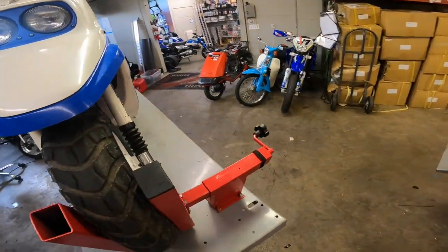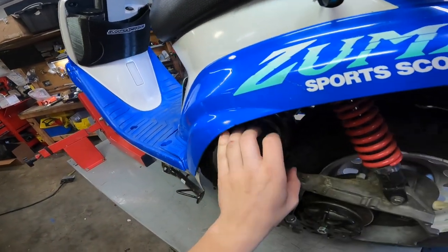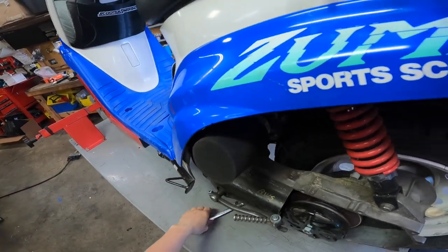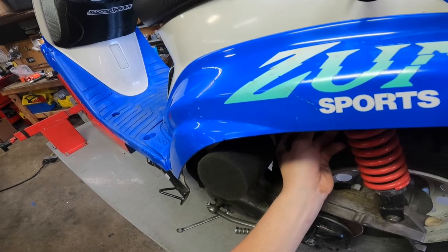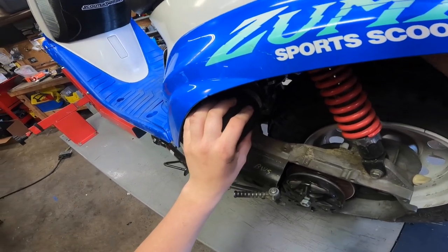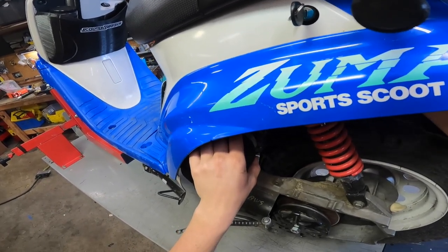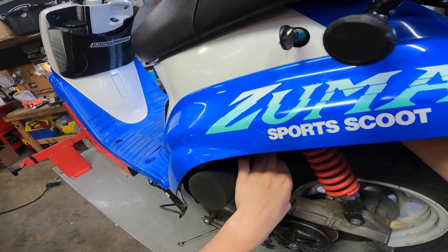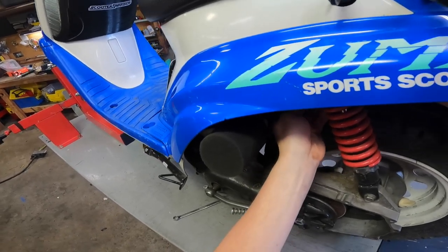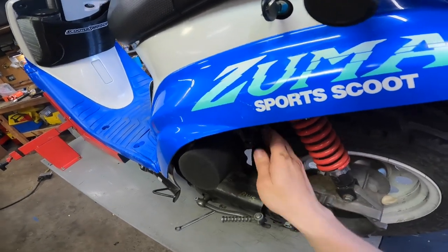First things first, we'll take our wrench and come on over here. We'll get your wrench on there and start by removing that standard choke knob. This is a Polini CP carburetor — this is the same adapter for PWK as well. You're just gonna want to remove this guy nice and easy. These are plastic so they're not super tight anyways.